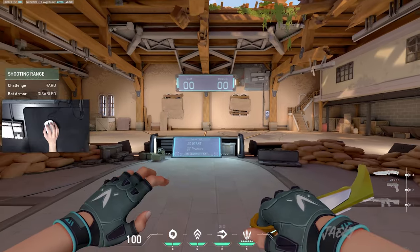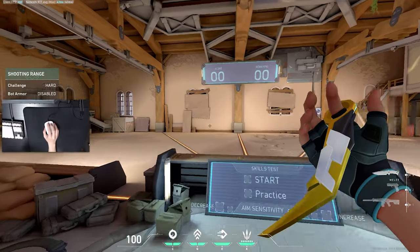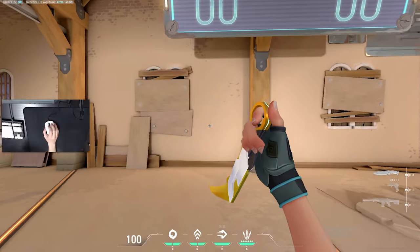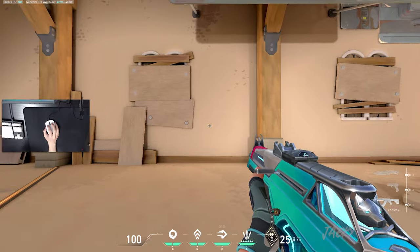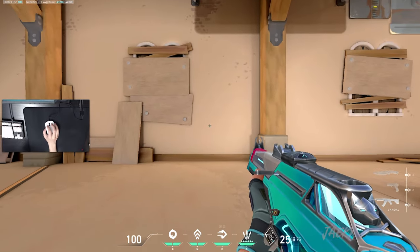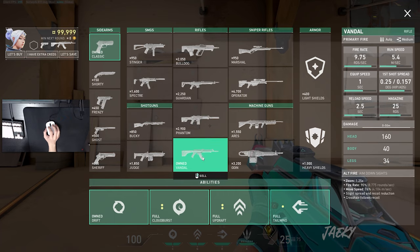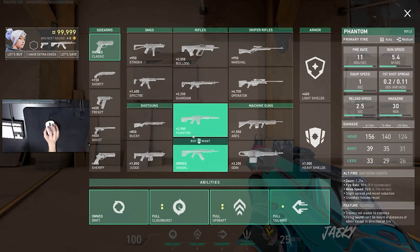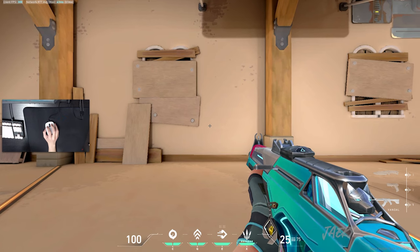So let's start. Most of these exercises you can actually do inside of the range. I recommend you hop inside of the range, and if you're completely new to spraying and have no idea how to spray a gun, you just want to hop into the range, find a wall, stand at a medium range from it, and pick the gun you want to start out with. I would recommend either the Phantom or the Vandal. Just aim at the wall and hold down left click without trying to control your spray at all.